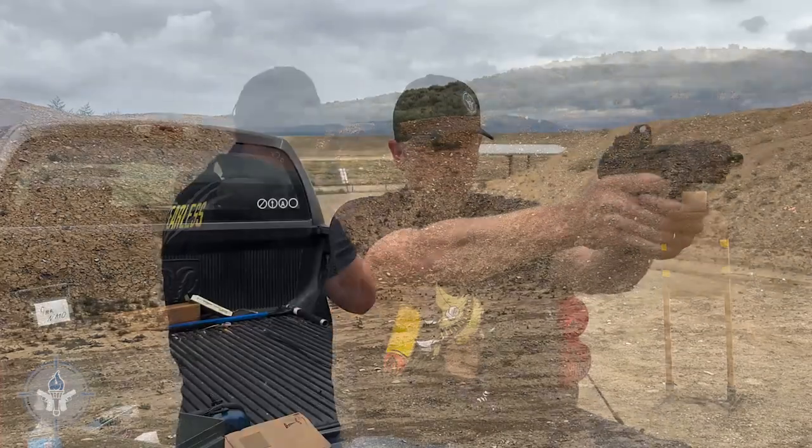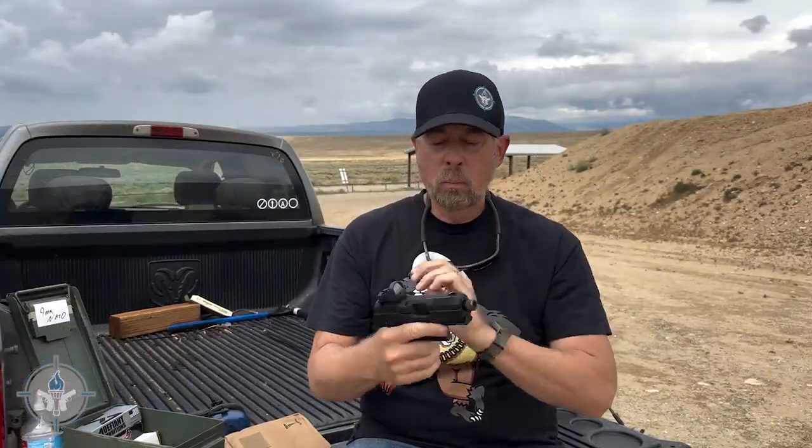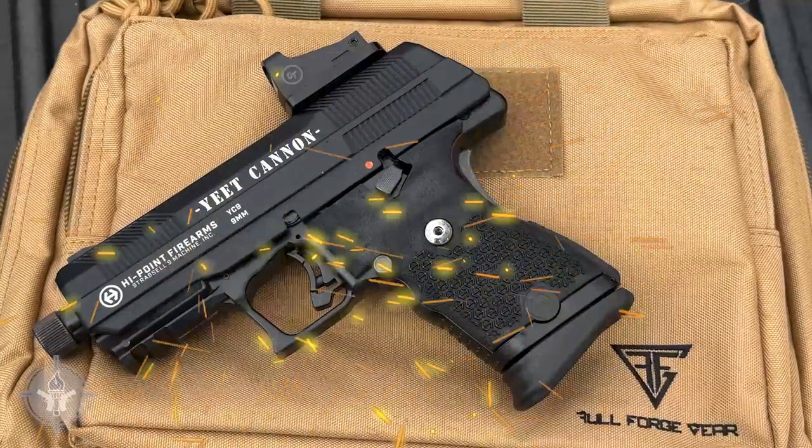When I was using the Crimson Trace, I did not have a problem finding the dot. I came up and boom, the dot was right there. Pretty good system, pretty good setup. So there you go — all of you guys that have been screaming for High Point to produce the Yeet Cannon: what you've got is a factory threaded barrel, nine millimeter that has a red dot option for a very inexpensive price. These are going to be available from your local dealer right now. That's the Yeet Cannon, or YC9, from High Point.